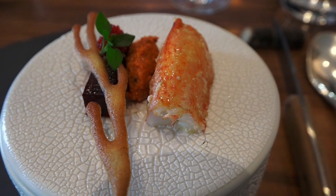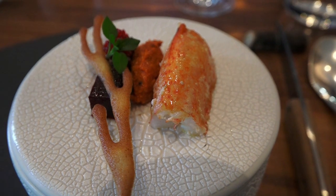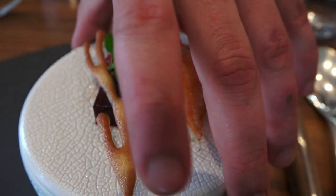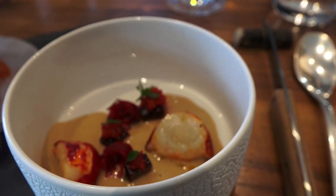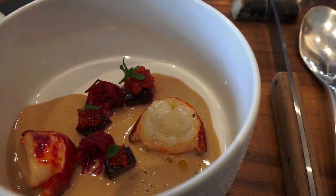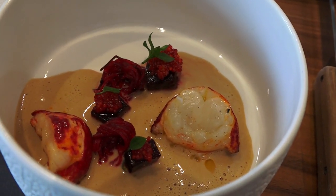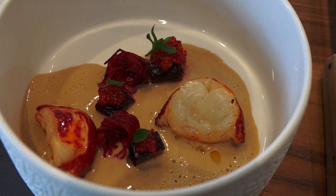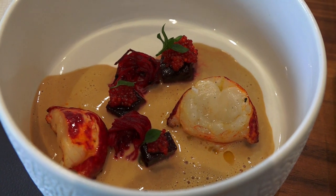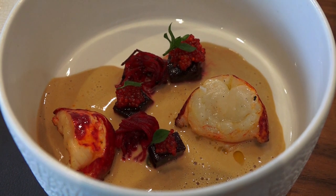Vous avez la pince, accompagnée d'une moutarde avec les intérieurs de tête de homard, et d'une betterave cuite au sel. Je ne concevais pas de faire un homard sans avoir une bisque de homard, relevée légèrement au cognac, accompagnée d'une betterave en aigre-douce et des œufs de homard également en aigre-douce. Je vous souhaite une excellente dégustation. C'est également le plat — avec le cendre en vapeur de sous-bois — qui figure au Gault&Millau et au Michelin.